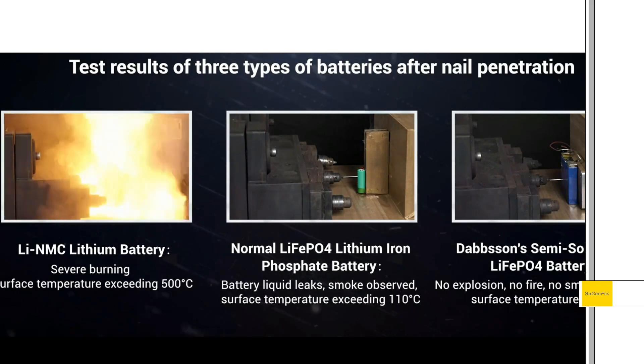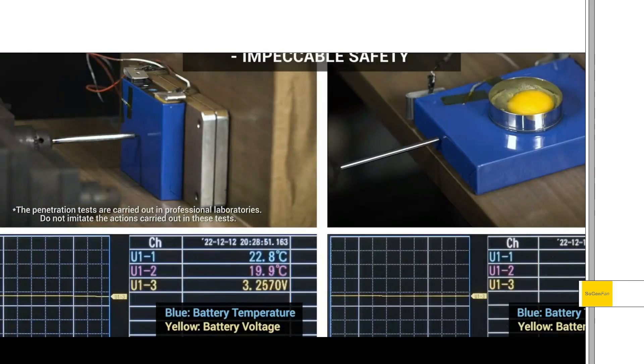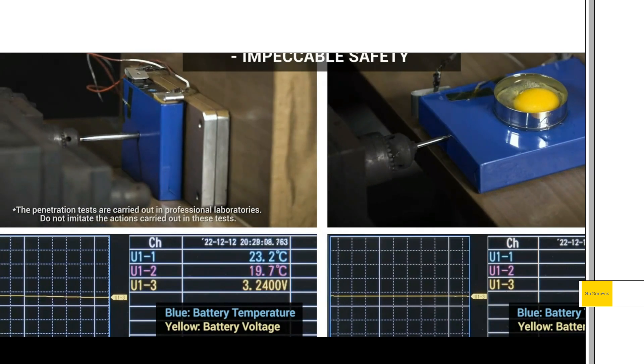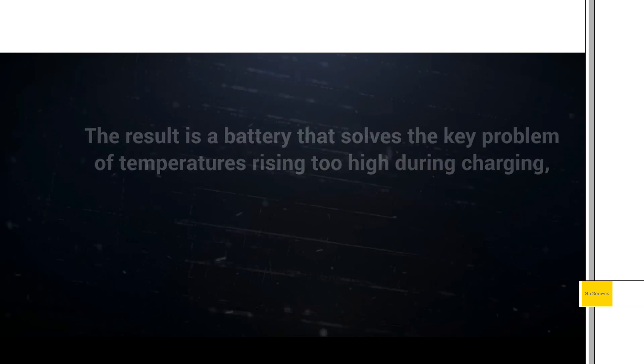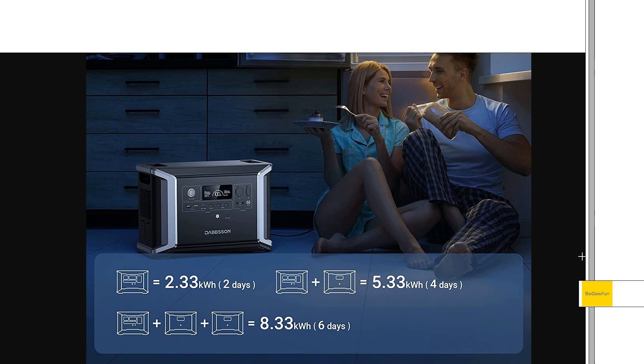On the left side there, this is the nail penetration test. The NMC batteries explode — no surprise — but even the standard LFP batteries start smoking and get quite warm. As you see here, there's basically no reaction from these new cells. Semi-solid state batteries means there's less liquid electrolyte inside these cells, so that should allow it to be more compact as well — a nice benefit in addition to the safety aspect.